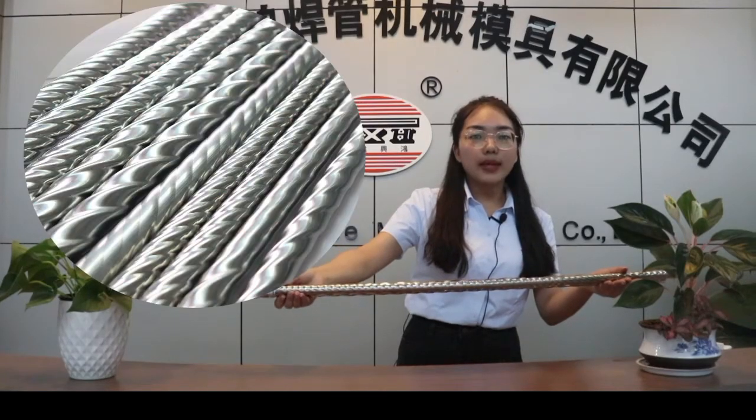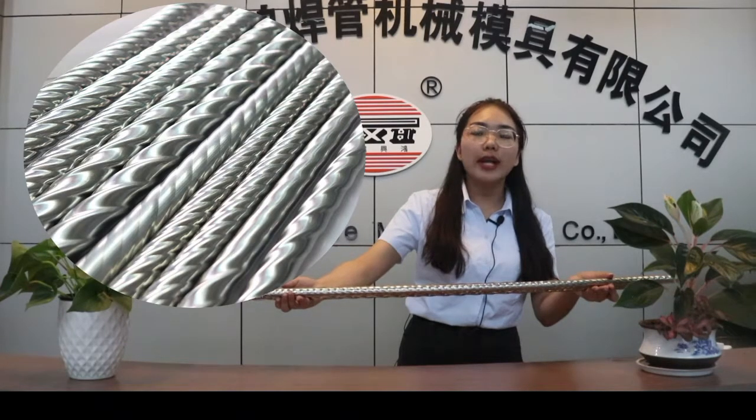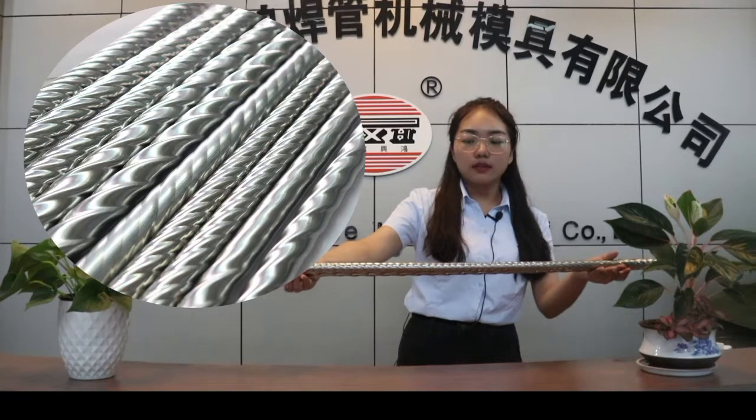And these two kinds of patterns are also different. So if you want to make several kinds of patterns, you can tell us and we can design several kinds of modes for you and tell you how to change the mode. Okay, that's all.